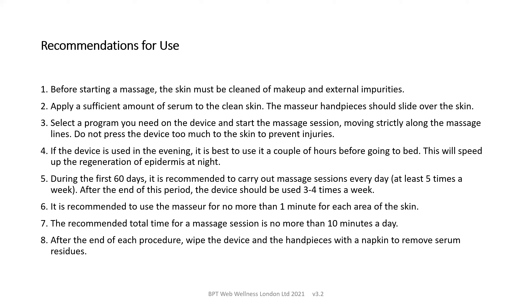Don't press the device too hard onto the skin to avoid injuries to the skin surface. If using the device in the evening, it's best to do so a couple of hours before going to bed to maximize the regeneration of the epidermis at night. During the first 60 days, it's recommended to carry out massage sessions every day or at least five times a week. After this, the device should be used three to four times a week. We recommend using the massager for no more than a minute on each area of skin, and a total massage time of 10 minutes a day.